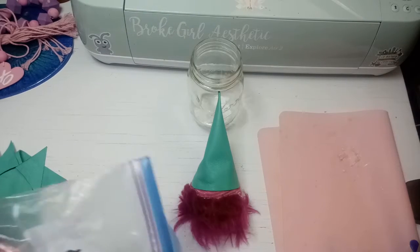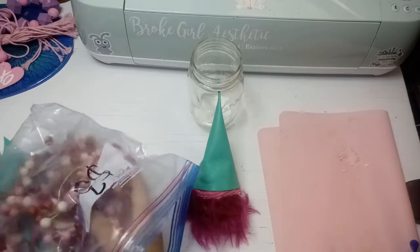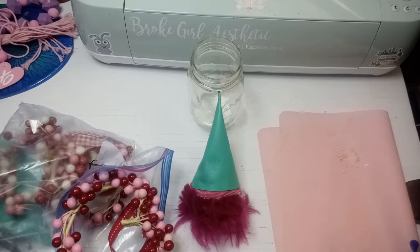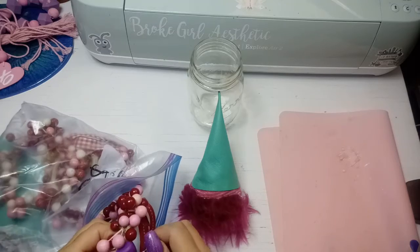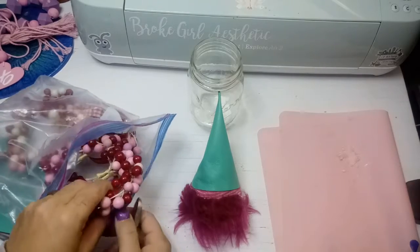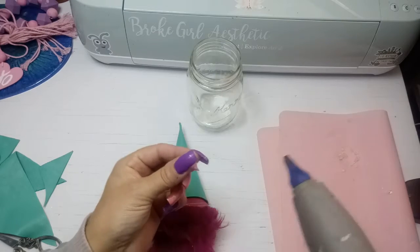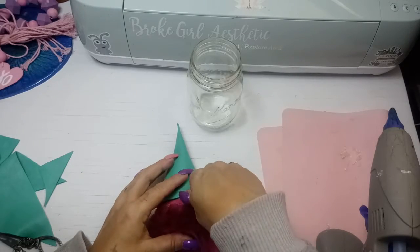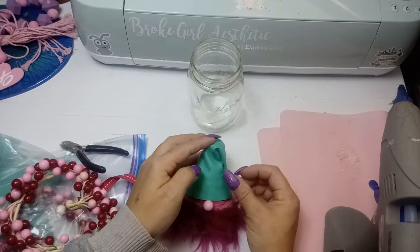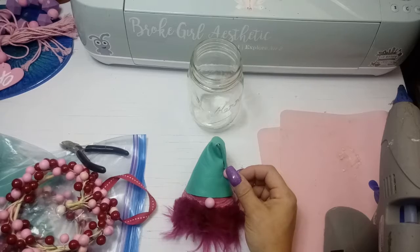Now that he's got his hat, I'm going to take a couple of these little bead things — I think they're like grapevine wreath berries. They were in a stash of stuff I got from the thrift store a long time ago. I'm going to grab a couple of these little pink beads for the nose and just hot glue that on there. And that's all there is to this quick and easy little gnome. Super cute, just a little guy.